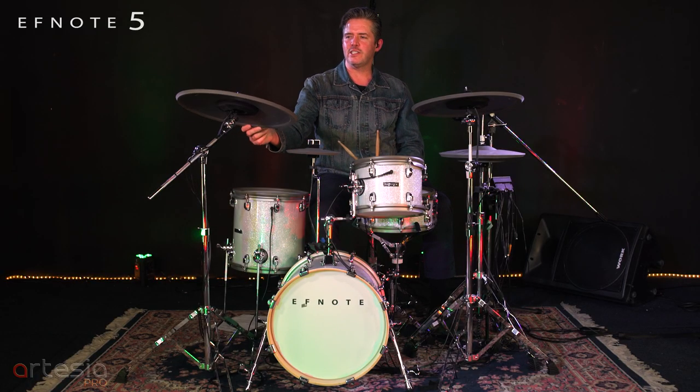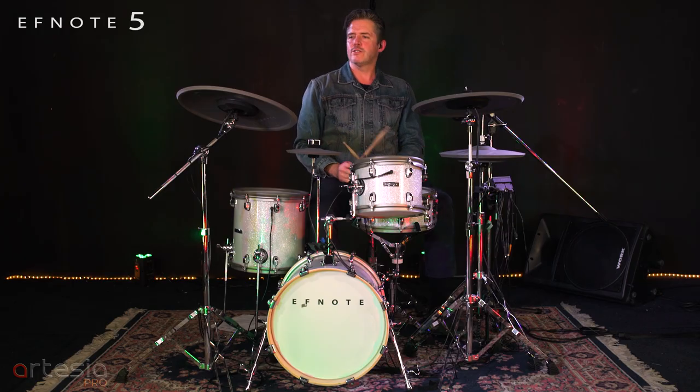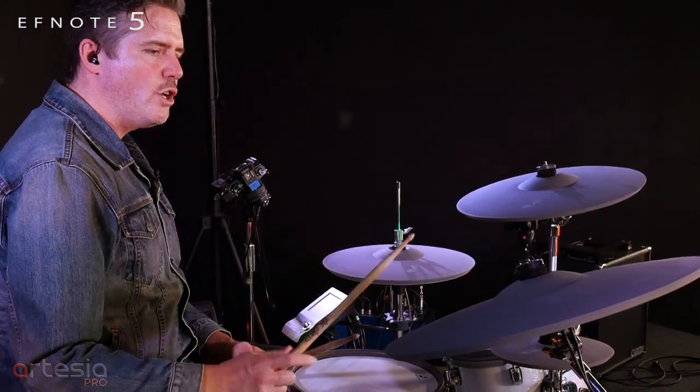Each of these cymbals has a 360 playing zone and 360 choke zone on it. So you can play the bell, the bow, and the edge. You can choke it.